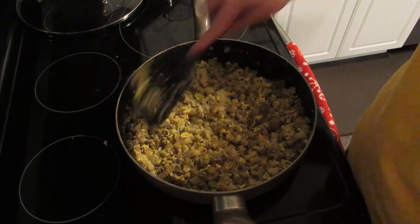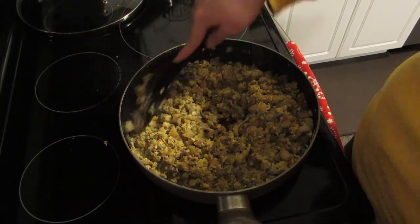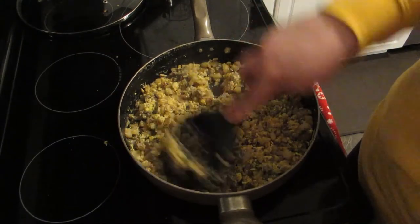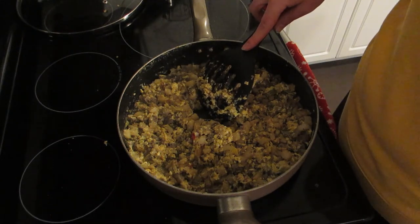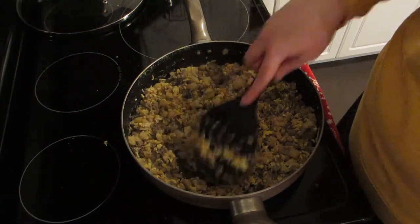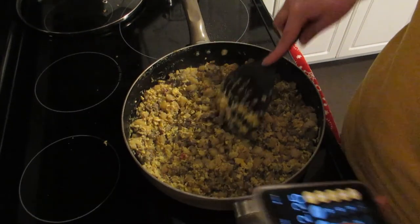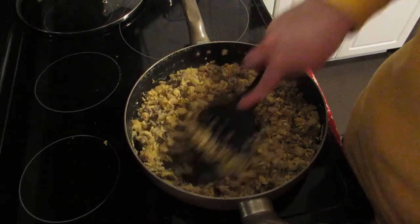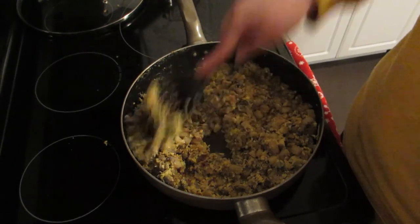So this is 27 points so far for just the mixture, but I will get at least 10 burritos out of this if not 12. If I get 12 out of it, which I think I will, it's only going to be 2.25 points — so I'm just going to say 3 points, plus the cheese, plus the wrap, so a 4-point burrito. I think I'm going to get more than 12 out of this, but anyway, this is my breakfast burrito.